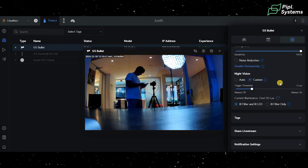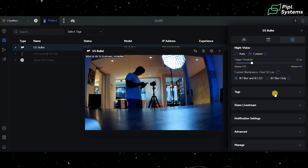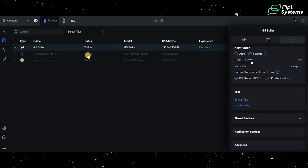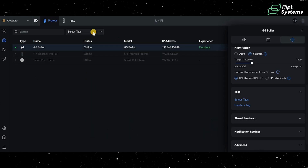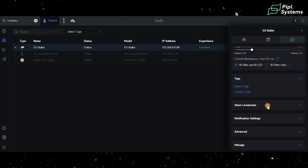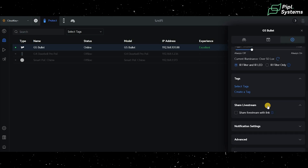Further down you have noise reduction and night vision settings. You can also add tags to your camera, which makes it easier to find devices in larger Ubiquiti systems with many different product types. For example, tagging a camera as 'driveway' lets you filter and display only the cameras covering that area.